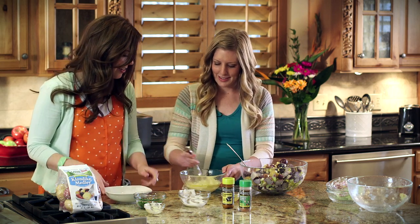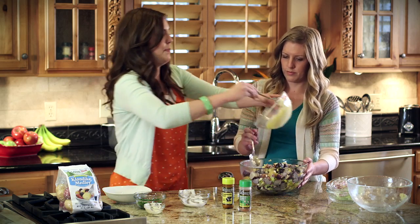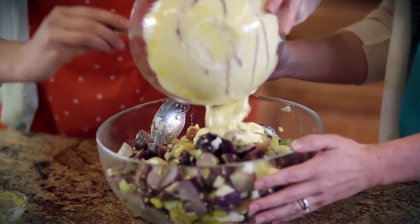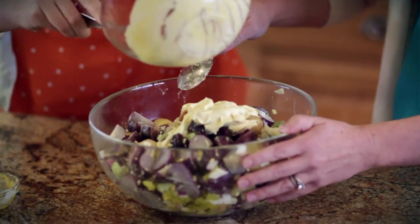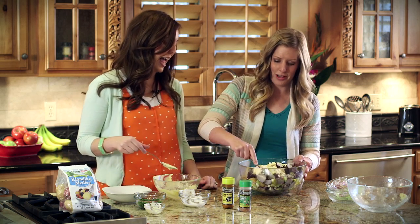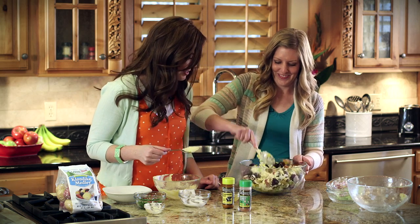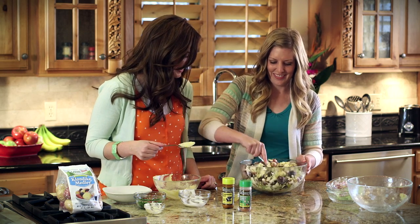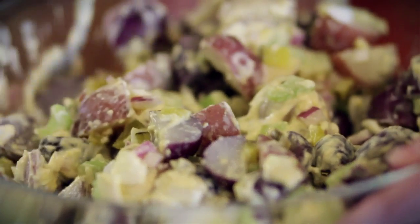Mix that all together — looks good! Pour the dressing on, and give that a big stir. I'm not going to stir too hard because I don't want the skin to fall off the potatoes — otherwise you'd have mashed potato salad, which isn't as pretty. Still tastes good, but those colors look awesome. The colors just pop.